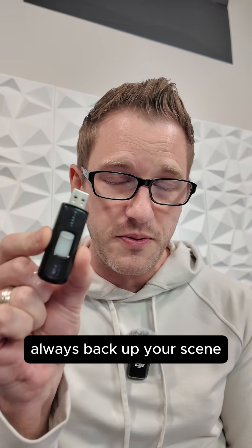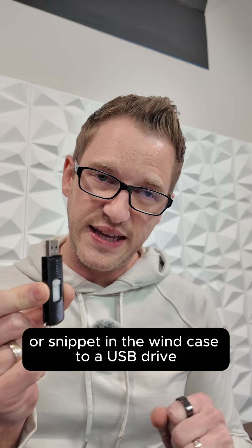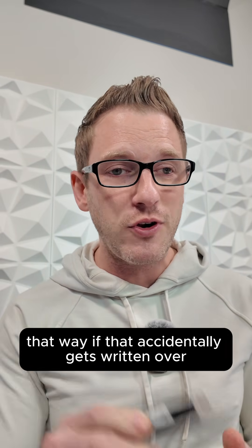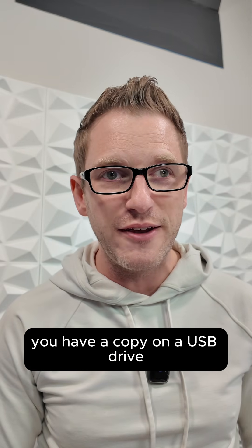Always back up your scene or snippet on the Wing to a USB drive. That way, if it accidentally gets written over, you have a copy on a USB drive.